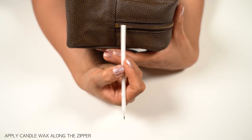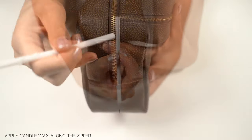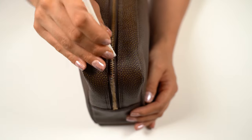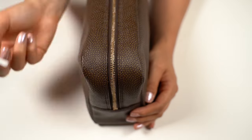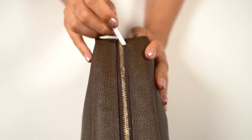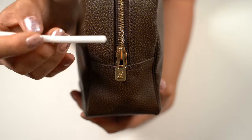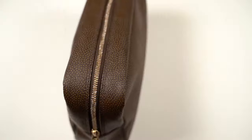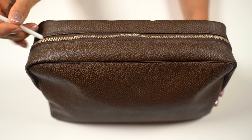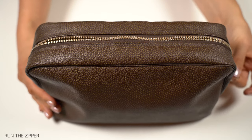So I am starting carefully trying not to touch the fabric or the canvas closest to the zipper, just working along the zipper teeth. I am going all in. I will clean the mess later. Just run the zipper back and forwards a couple of times.